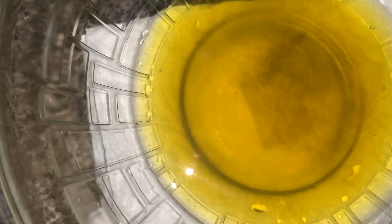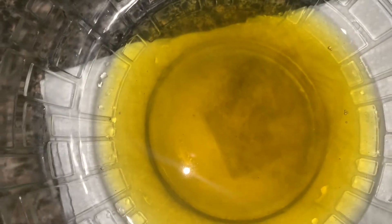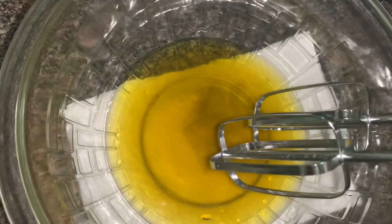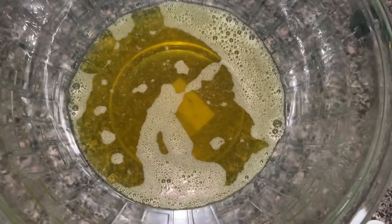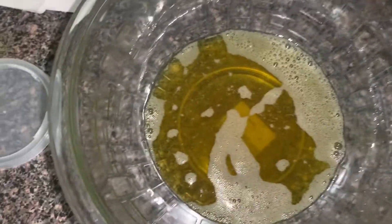I'm going to go ahead and take my hand mixer and give it a good whip, just to make sure everything is combined. I've combined everything and given it a little whip.